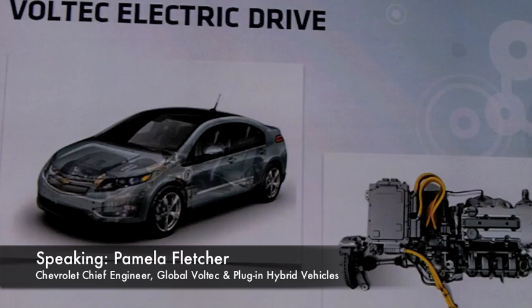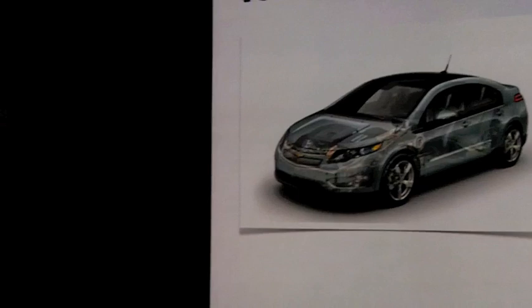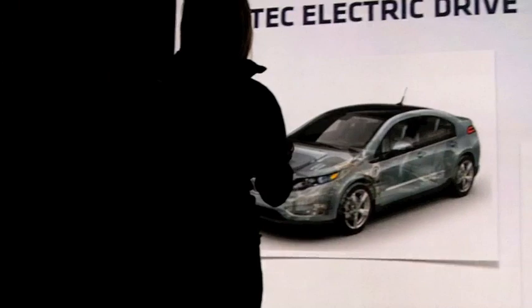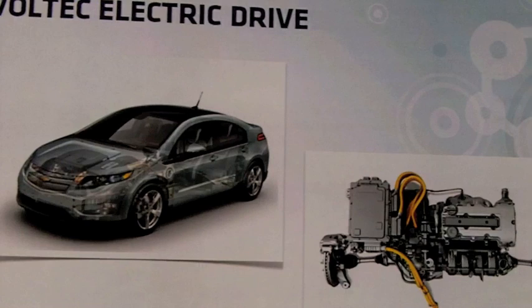The story of the electric drive is really a story about efficiency — how do we take all this battery energy and very efficiently and effectively drive the wheels? That's ultimately what the customer is looking for: to maximize electric range, to maximize efficiency of the generator when we have to use it. You're going to hear me talk about trade-off decisions around efficiency quite a lot.